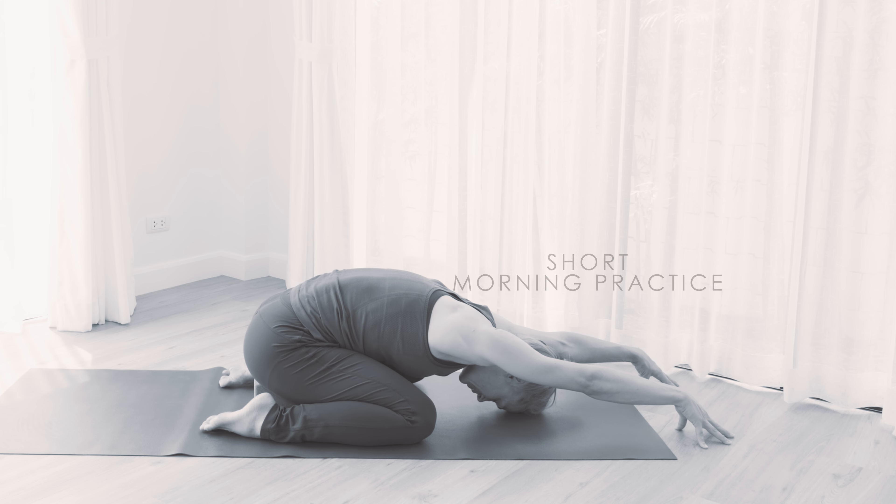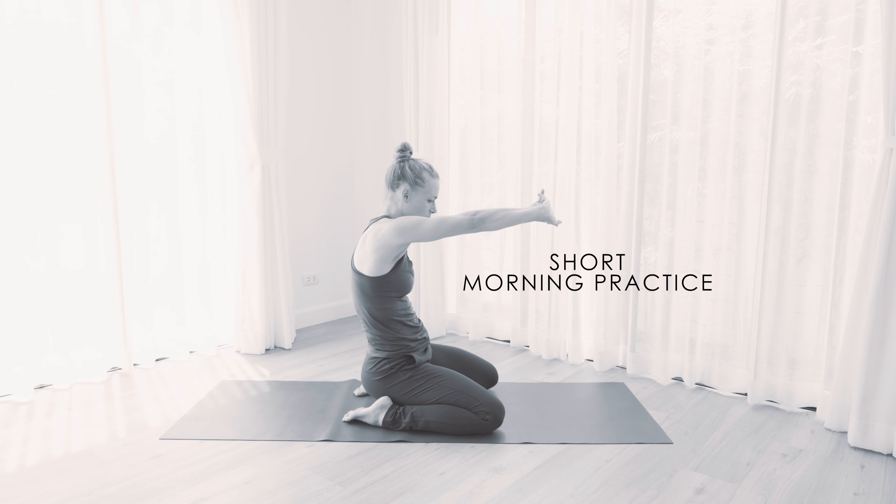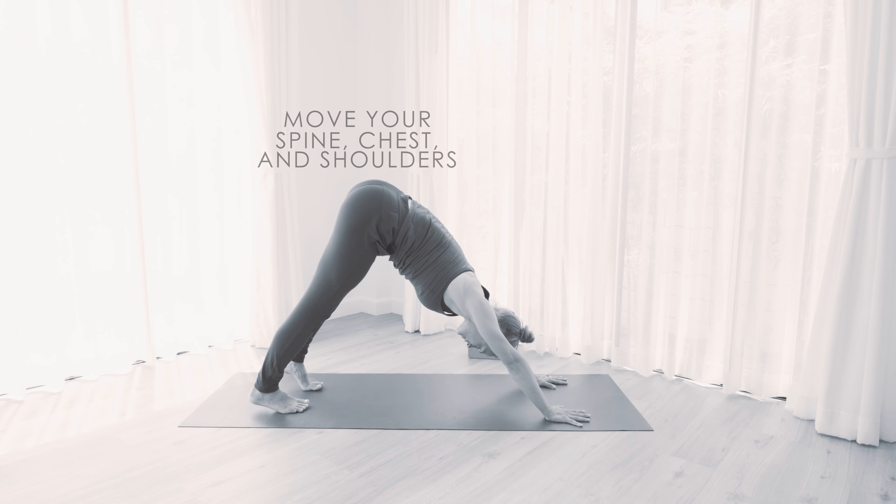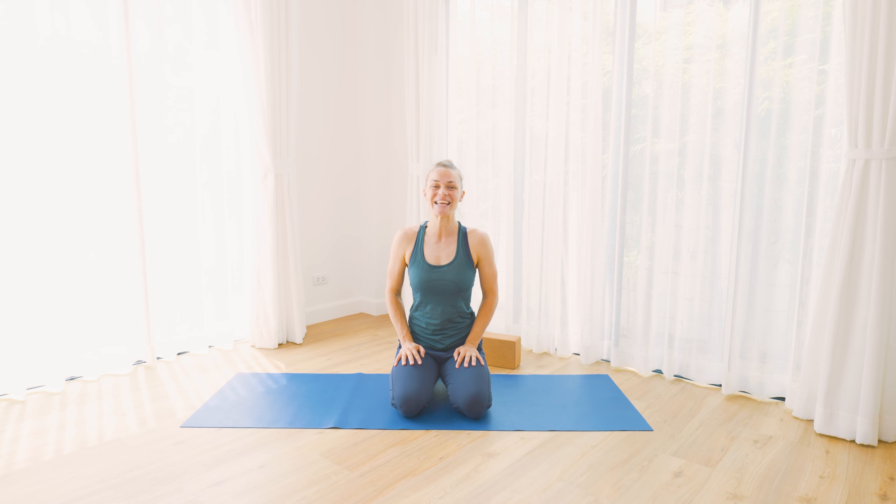This week I'm going to lead you through a short morning practice. We're going to focus on moving the spine and getting the shoulders and chest area open and moving. Let's get started.